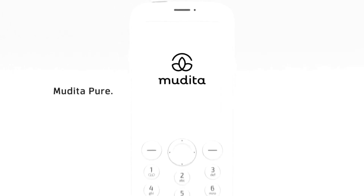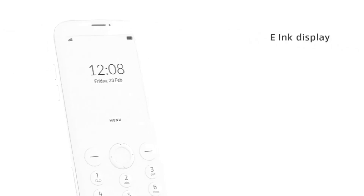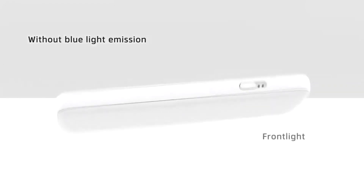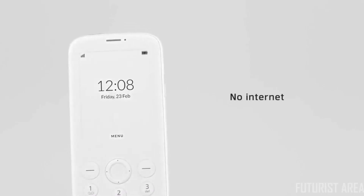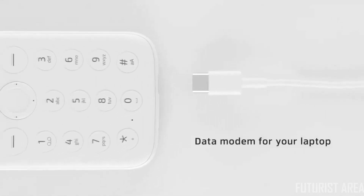Meet Mudita Pure — designed to enjoy life offline. E-ink display makes reading more natural and without blue light emission. We added a front light in a pleasant, warmer color. No internet, and it feels great. But if you need to go online, Mudita Pure can serve as a data modem for your laptop — just connect it via cable.